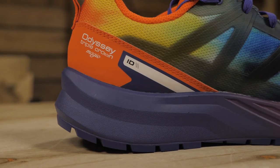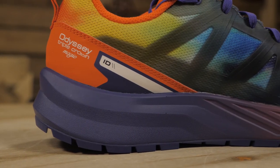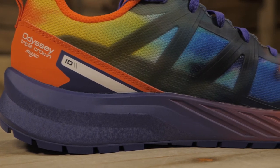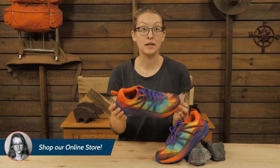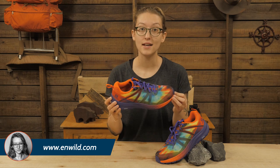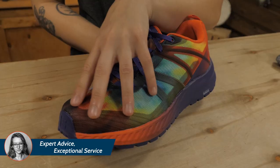The midsole features a long-lasting polyurethane foam that provides the right balance of cushioning and stability while carrying a pack. Keep in mind, this is a lightweight, minimal shoe, so while it is impressively supportive for its weight, it won't provide the same support as a really burly, traditional boot. For most ultralight hikers, this isn't an issue.